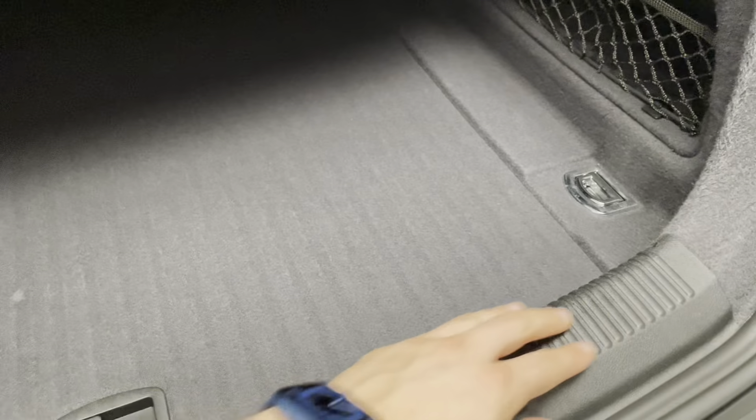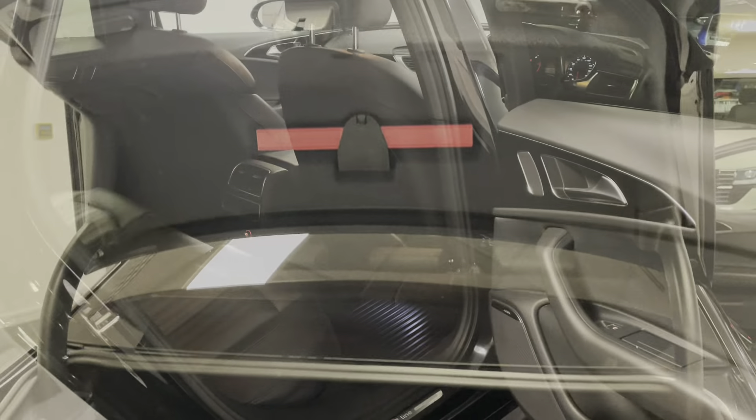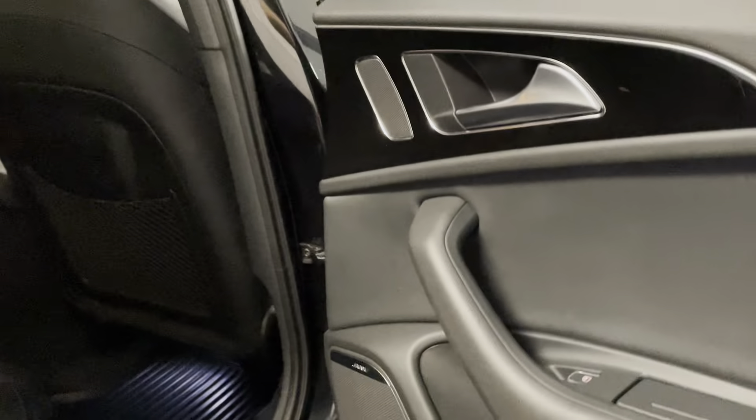Underneath we've got a space saver spare wheel, and there's a nice handy plastic kick plate as well just to protect the bodywork. There's a little bit of storage behind the net, and those rear seats can fold down flat as well increasing the space — I'll include pictures of that in the advert. Moving to the interior, we have these lovely piano black inlays on the doors.